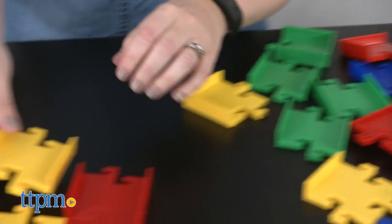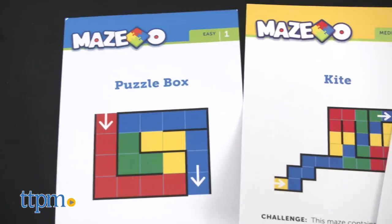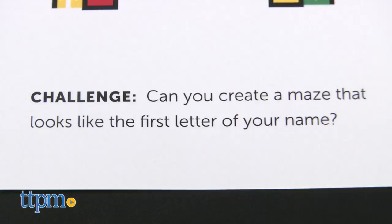With the 52 pieces in this set, there are more than 30 maze combinations. There are 15 double-sided challenge cards with 30 mazes to construct, and those maze challenges range in difficulty from easy to hard. Some of the cards have fun facts on them or additional challenges to extend the play.